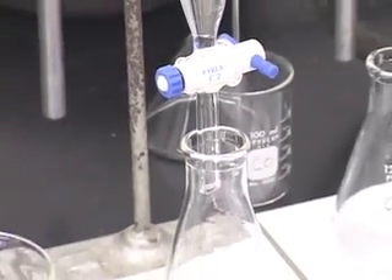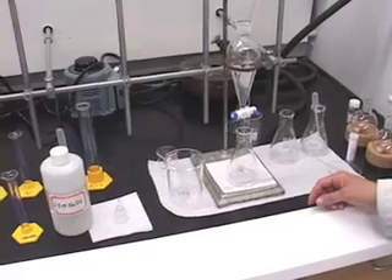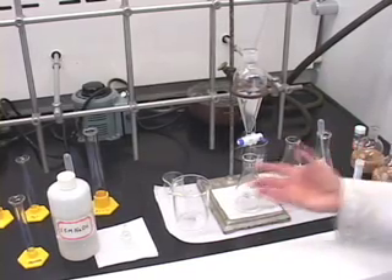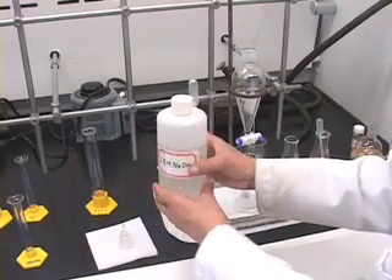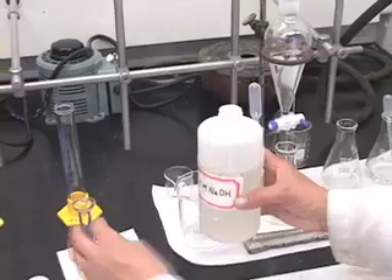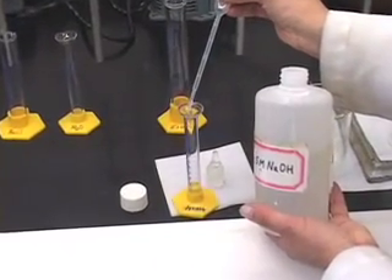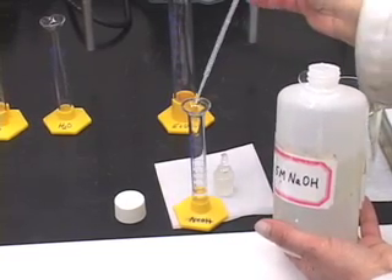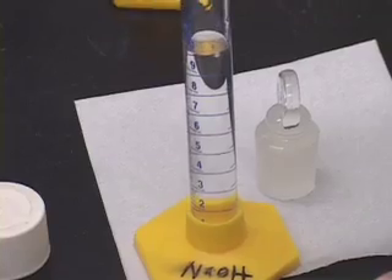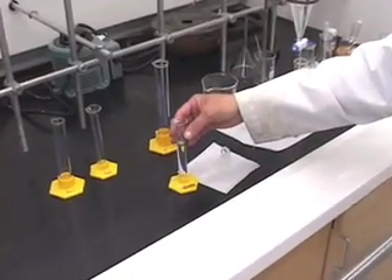Now I am ready to do the second extraction with sodium hydroxide again. Remember, we said you should extract twice with sodium hydroxide — that is what is meant by extraction with sodium hydroxide twice. So I am going to take another 10 mL portion of sodium hydroxide.